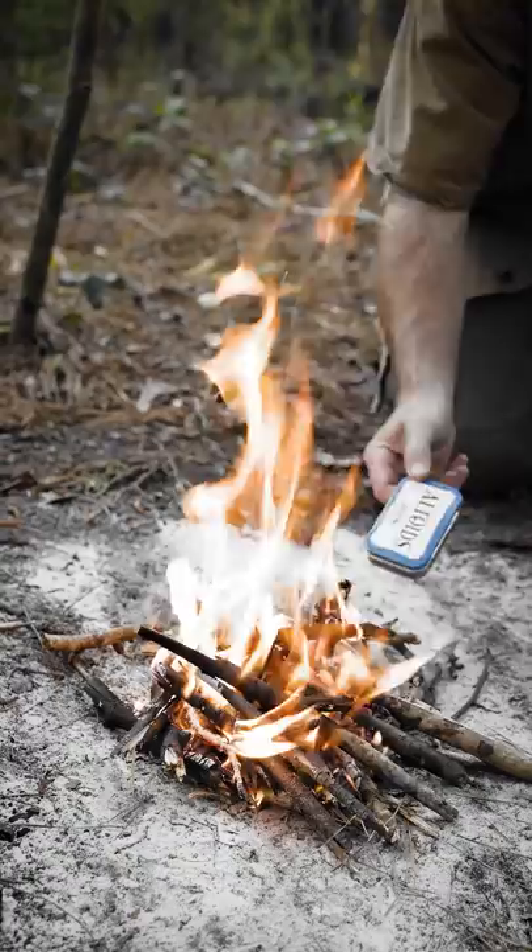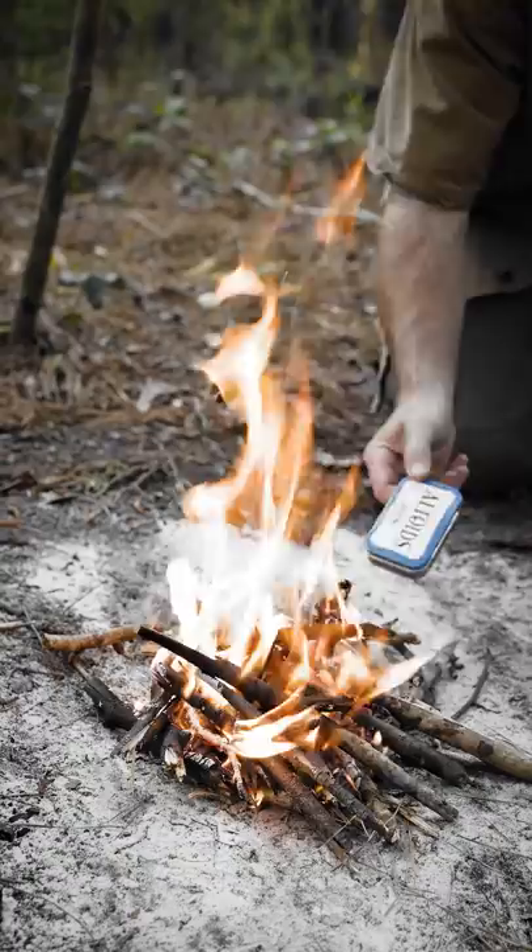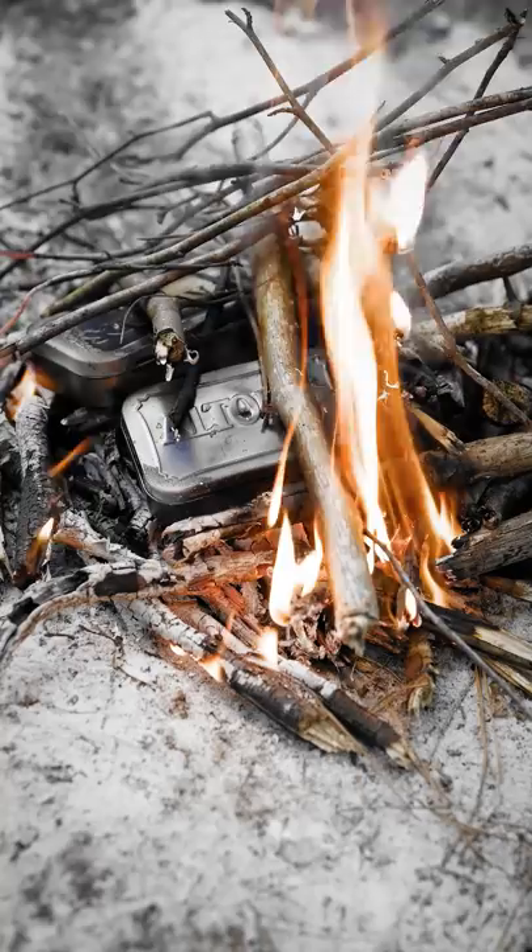We're going to make two of them and just throw them right down in that fire. What you're wanting is all the gas to escape — it's not going to burn the cotton, it's actually going to char. The reason we're making char cloth is because you always want to be thinking about your next fire starter.